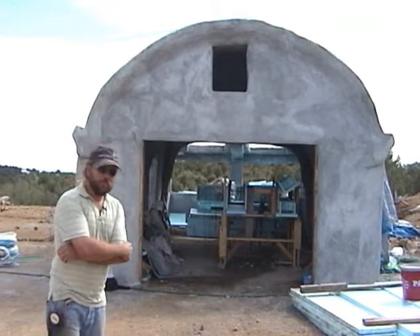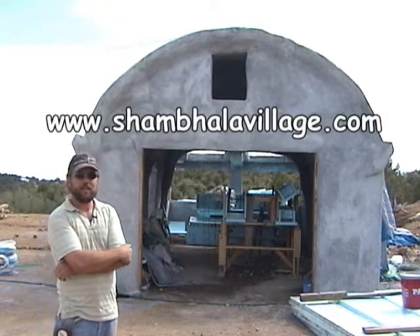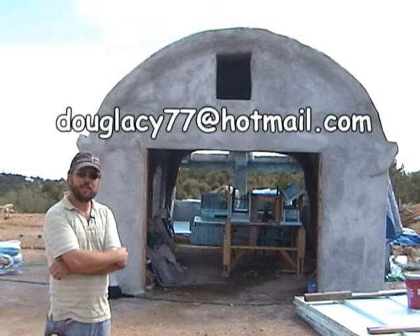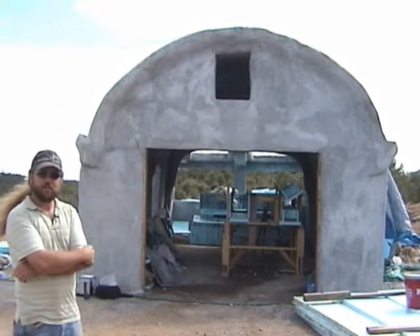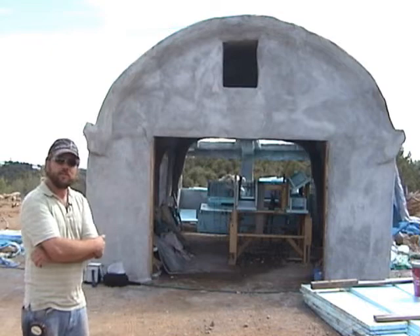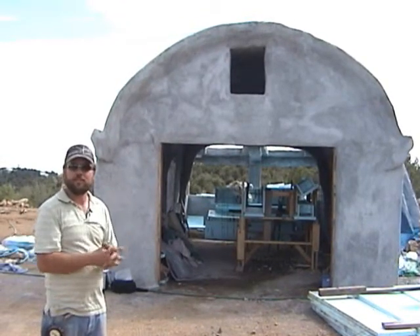If you'd like to get in touch or learn more about this building system, go to Shambhalavillage.com — S-H-A-M-B-H-A-L-A-V-I-L-L-A-G-E dot com — or email me at DougLacy77 at Hotmail. You can learn more about our eco-village project there. We're designing a five-house eco-village based on water conservation, a centralized outdoor pizza oven kitchen, and solar and wind technology to create a sustainable village.